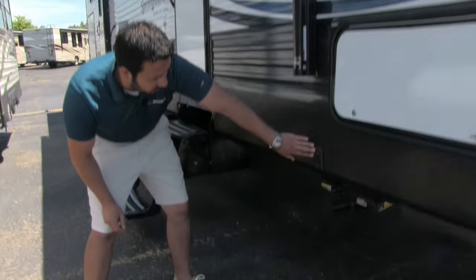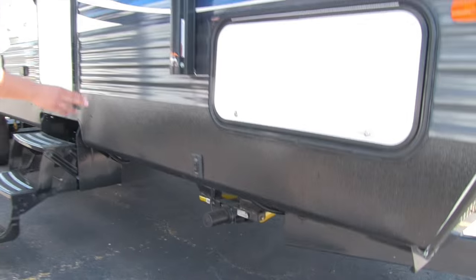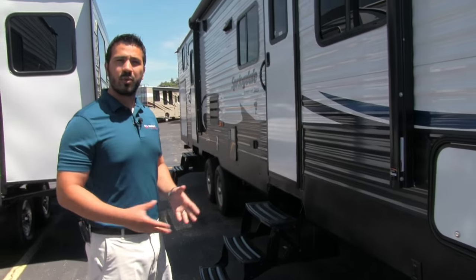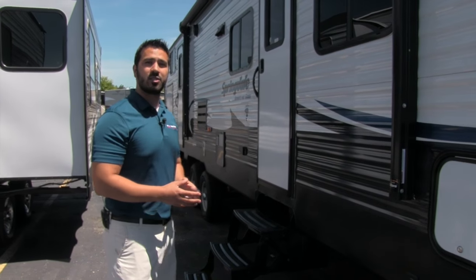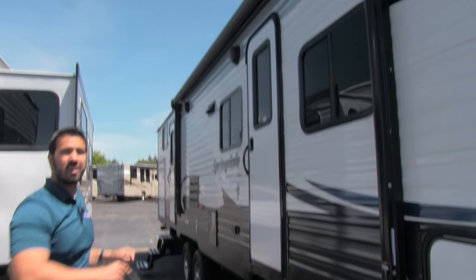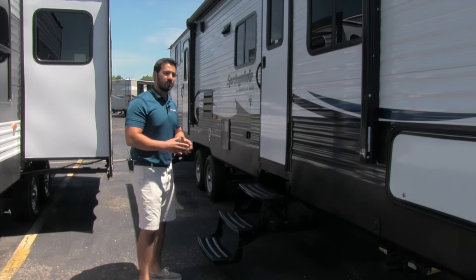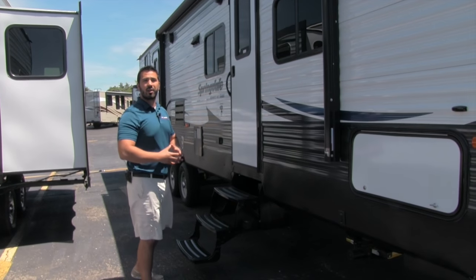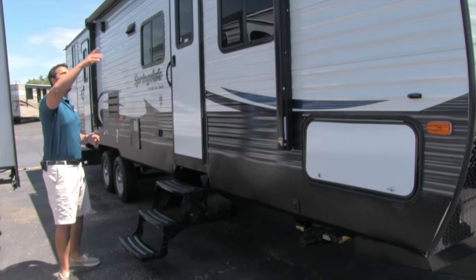Right down here you'll see the power stabilizer jack — you have them on the front and back, which makes it super easy. Not only do you have the power tongue jack, you have power stabilizer jacks, and there's a remote that controls those as well as the power awning. They're really trying to make it as simple as possible by making everything power-operated here — just a touch of a button.